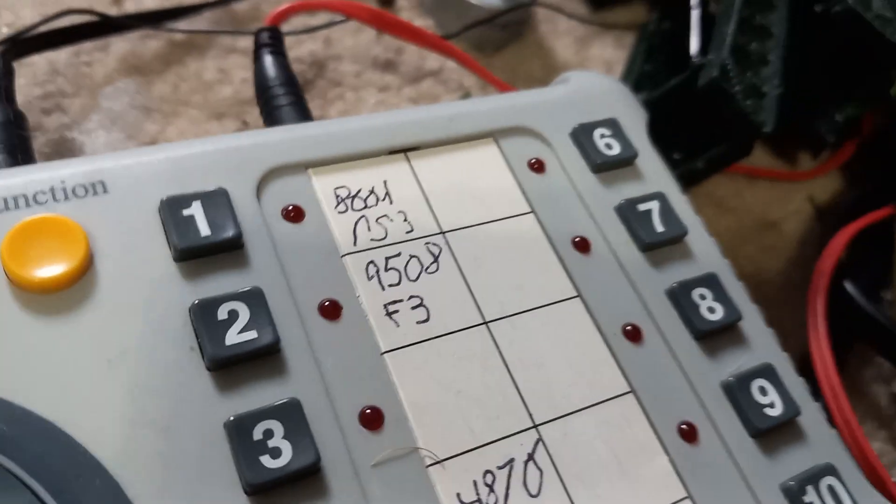I finally got stuff written down on here — don't mind the horrible handwriting. Also, my K4 broke, which is gonna be annoying to fix.